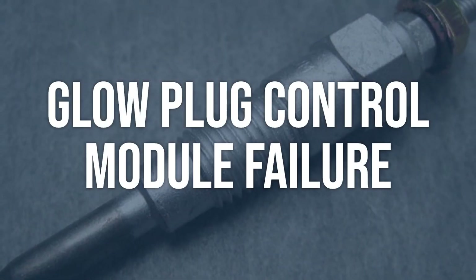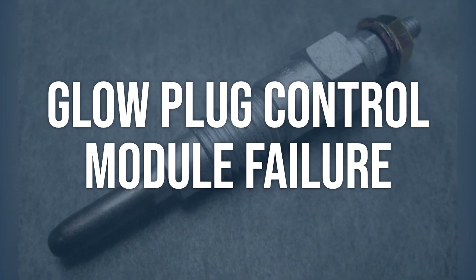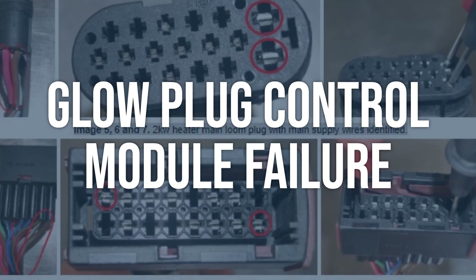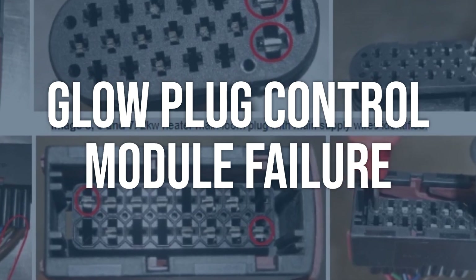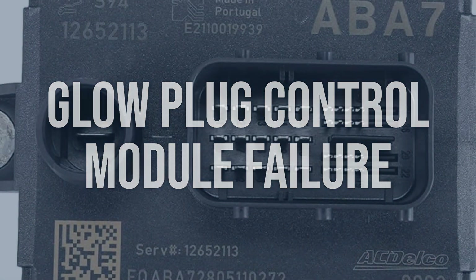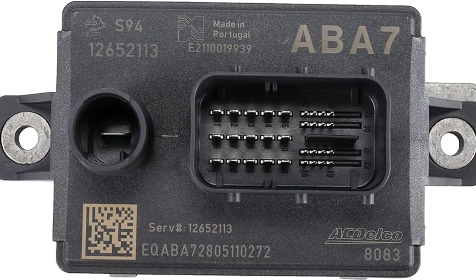Glow plug control module failure. Use a diagnostic scan tool to check for any fault codes related to the glow plug control module, and test the control module for power and ground using a multimeter. Replace the faulty glow plug control module with a new one, ensuring it is programmed and configured correctly for the vehicle.